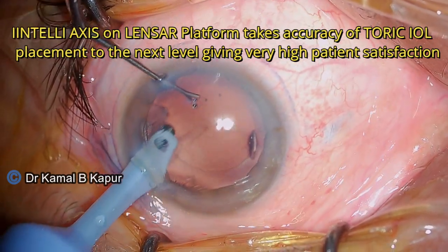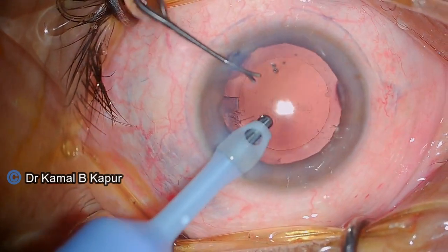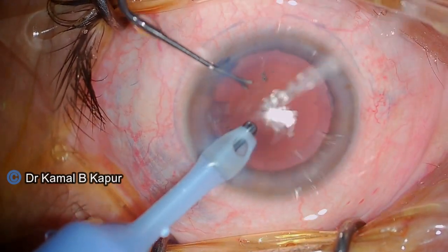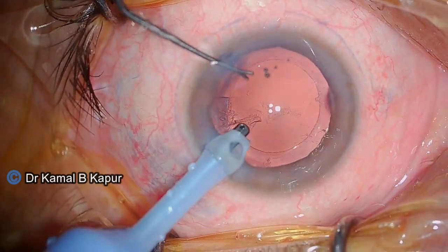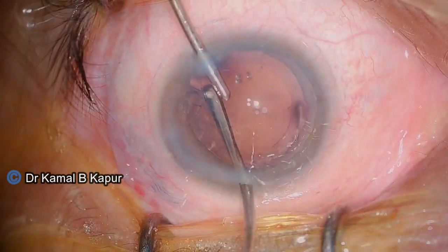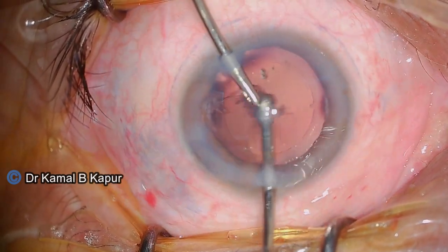Sometimes when this sticky cortex in the subincisional area is difficult to get hold of, it is a good idea to shift to bimanual irrigation aspiration to remove it. So we proceed and convert to bimanual irrigation aspiration and remove the remaining cortical matter.